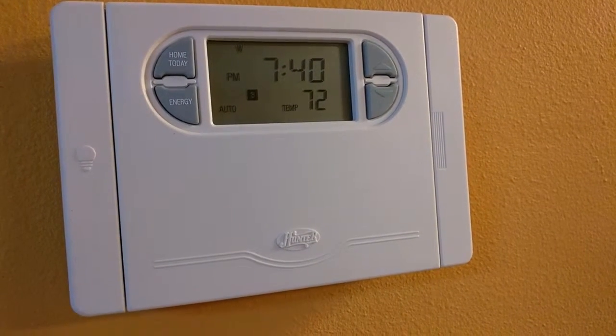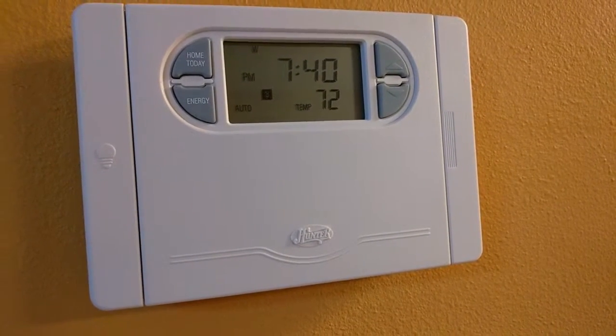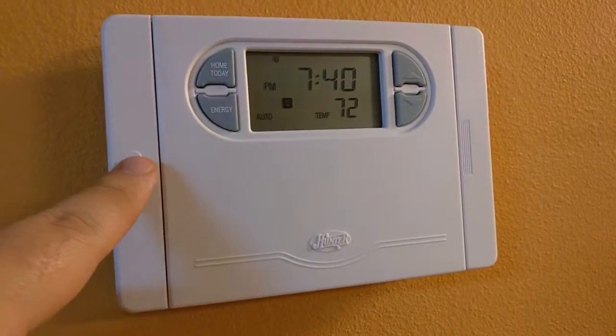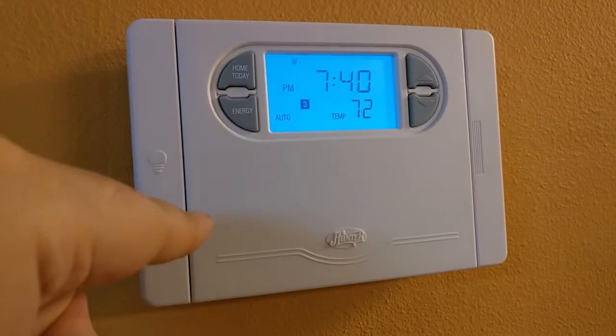The thermostat has already been programmed. It has several settings and I've set everything up, but I'm going to go over the program real quick. There's a light button right here. If you push it, it turns on the panel light.